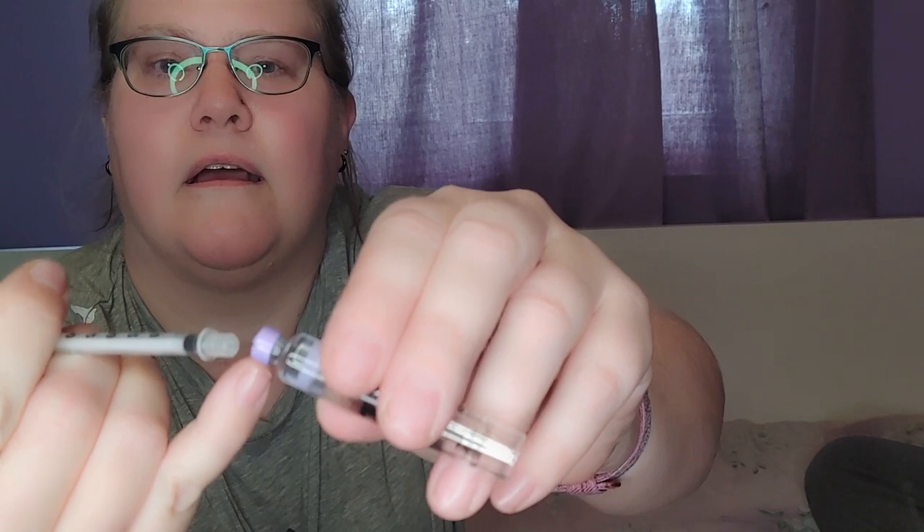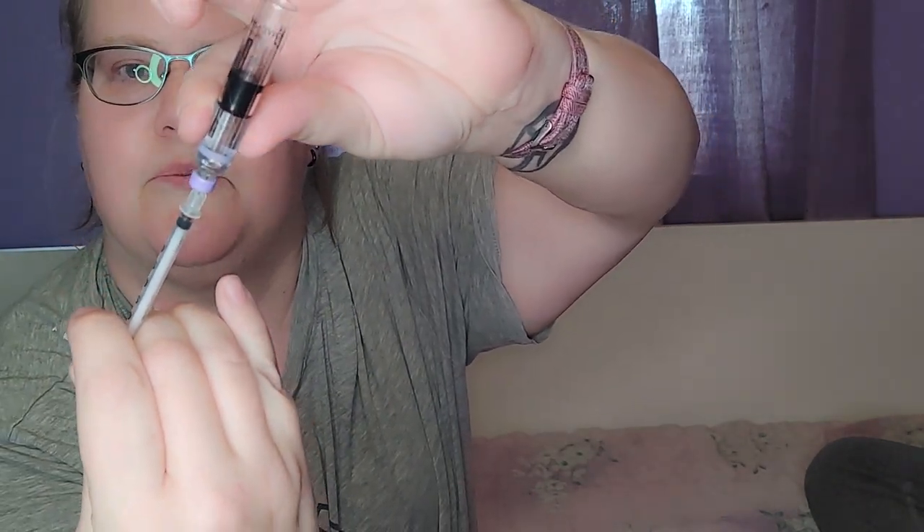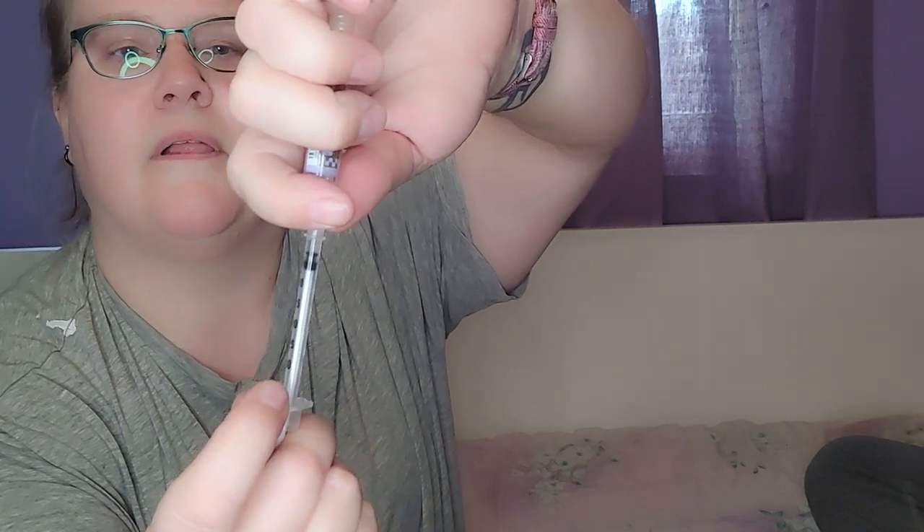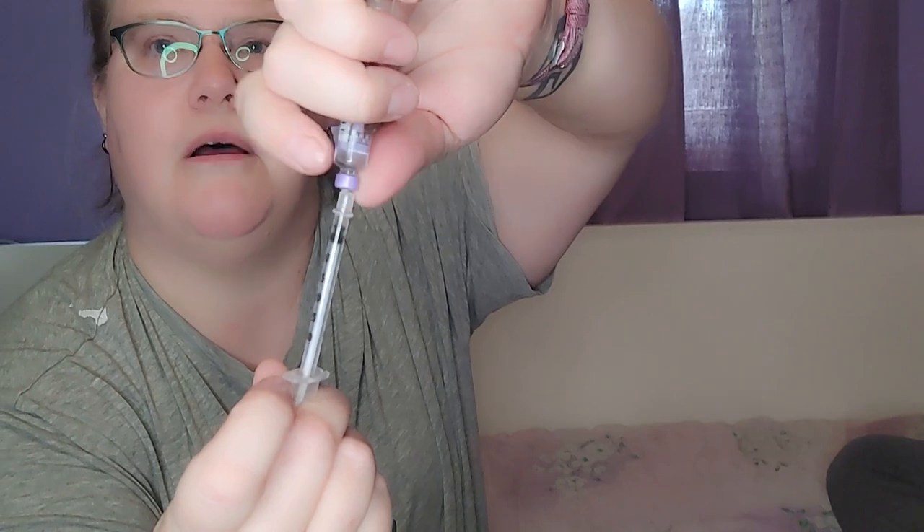We use little tiny needles — they're not big at all. I push hard on the very end, the plunger part — you can see it just goes like that. I put it upside down, put it in, and pull back usually about a unit and a half, which is really just a handful of drops. Then I take that off and put it back into the case.